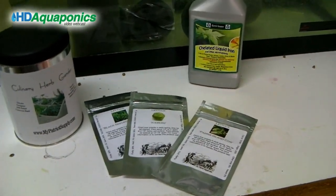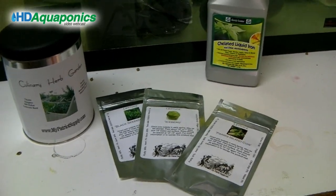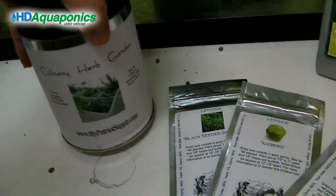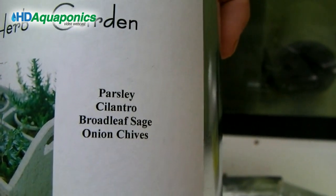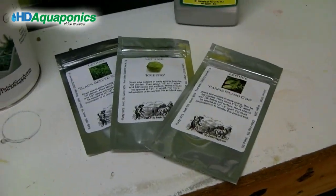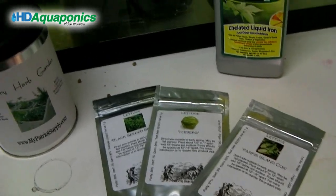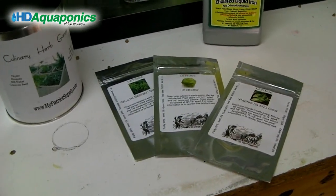The floating raft is just a mess right now. The only reason those plants are still in the raft is to clean the water for the fish. We went ahead and ordered a couple of different kinds of lettuce and a culinary herb garden container with thyme, oregano, dill, basil, parsley, cilantro, sage, and onion chives. I'm going to put together a seed map, plant a few of each, and really get a rotation going so we're harvesting lettuce every week while also having herbs ready anytime.